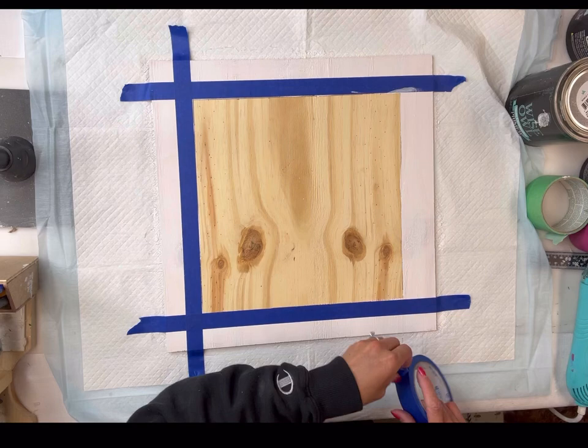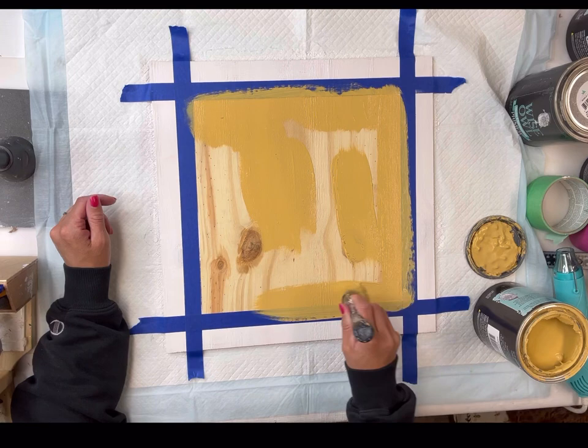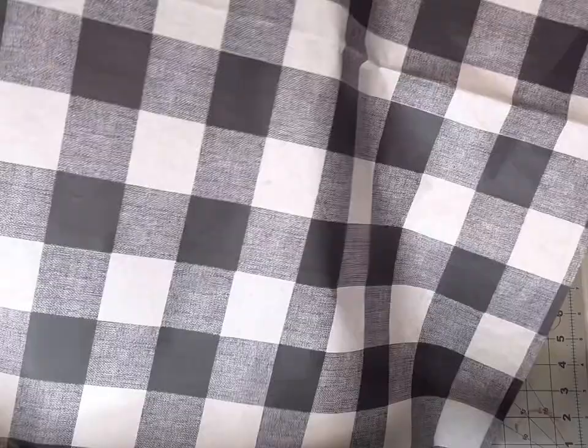Once that had fully dried, I then taped around the border where the white started. In the center of the board I'm going to use Wise Owl Goldenrod. Of course you could pick any colors of your choice — I do recommend a white on the outer edge. I will then remove my painters tape.